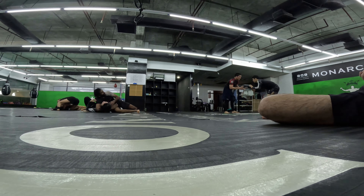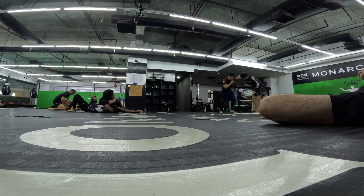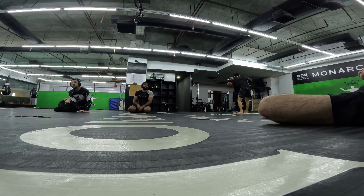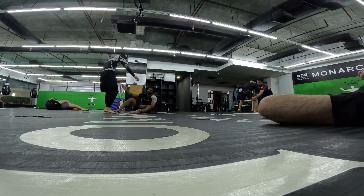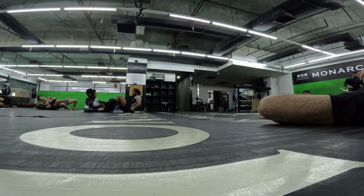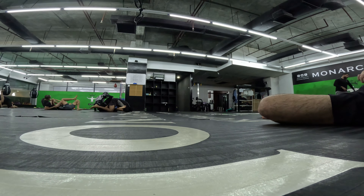I was able to — it might have been an Americana on my right arm. I should have mixed it up with some leg drag attempts right there but I just kept trying to go for the knee slice.